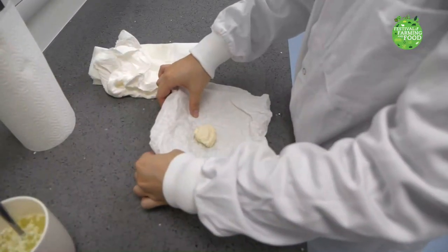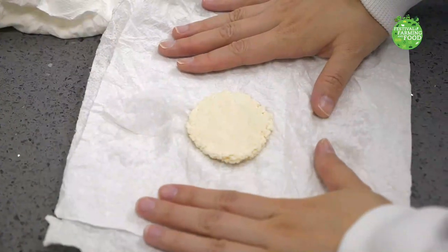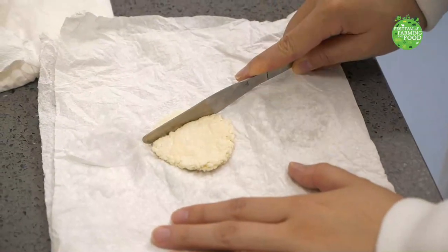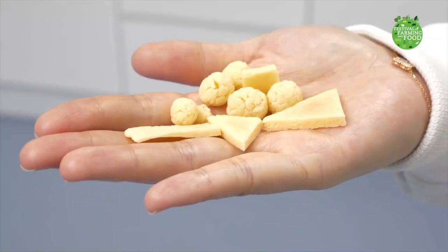If you want to use the milk plastic to make something like a button, you can color, shape, or mold it now and leave it to dry on paper towels for at least two days. Once the pieces are dried, they become very hard like this one.